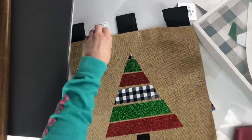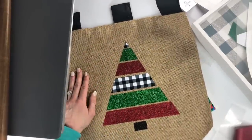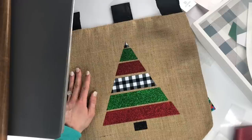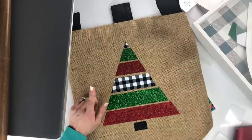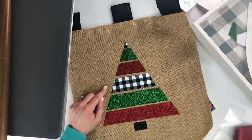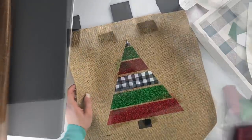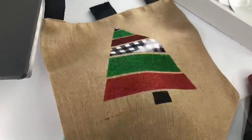There you go — you have your beautiful black and white buffalo plaid, red and green tree. You can get this cut file for free right now if you go to the link provided. Otherwise, if you're watching this after Black Friday weekend, you can get it on our website, sparkleberryink.com. All right, you guys, have fun crafting — I can't wait to see yours!